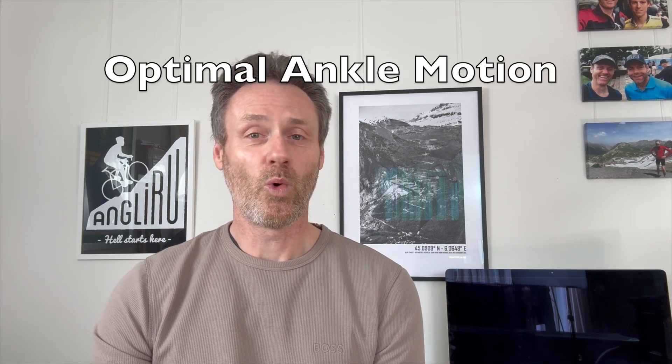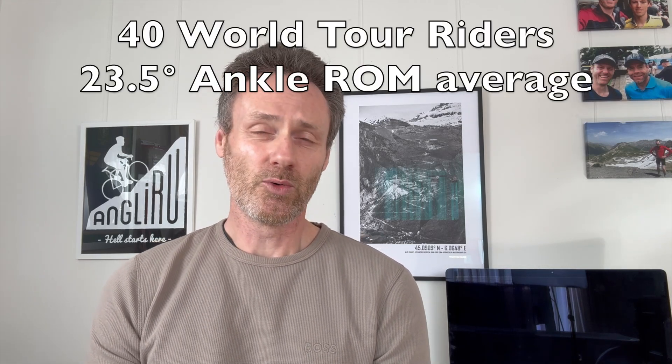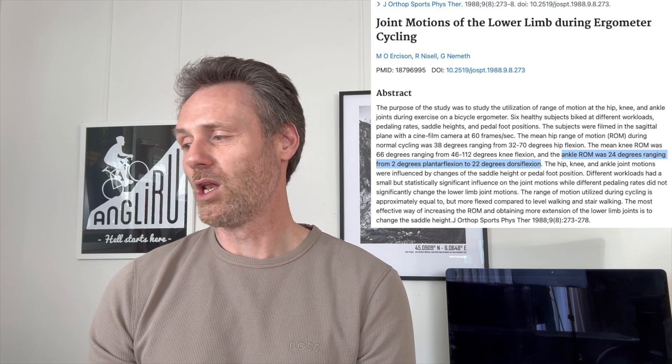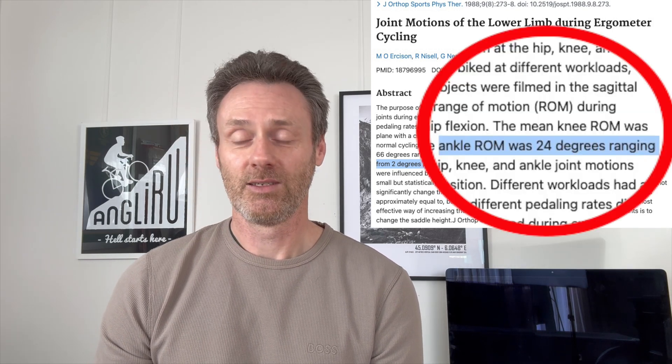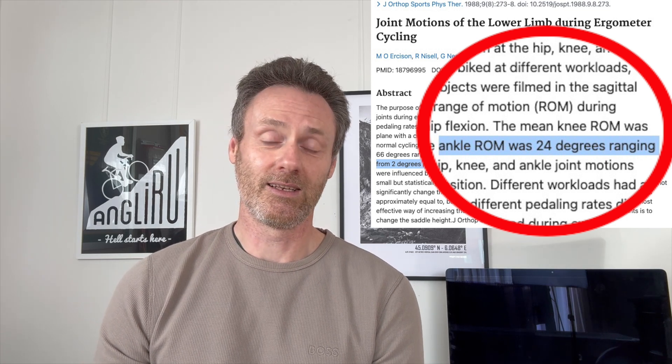In this video I'm looking at what happens at the ankle while pedalling and why we should be aiming for this. My cycling science textbook says that a study looking at 40 world tour riders showed that their ankles move through a range of 23.5 degrees on average during the pedal stroke. A separate research study titled 'Joint Motions of the Lower Limb During Ergometer Cycling' by Ericsson and others demonstrated 24 degrees of ankle range of motion during pedalling in their subjects.